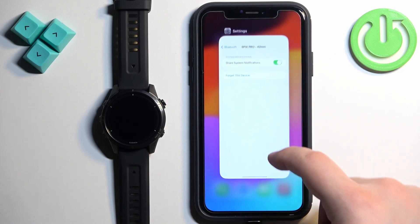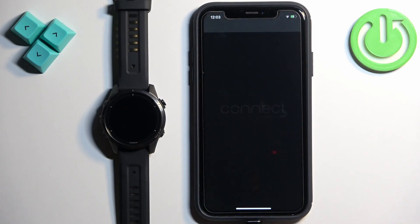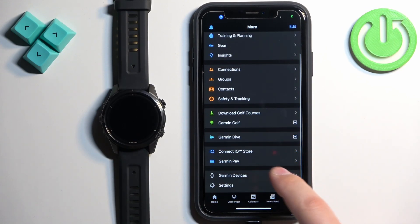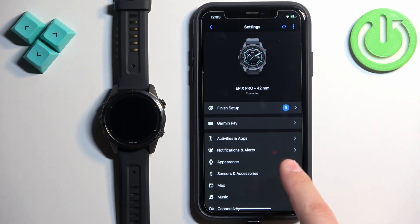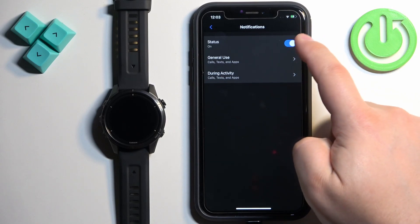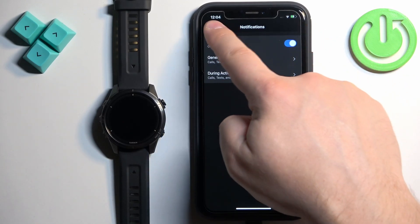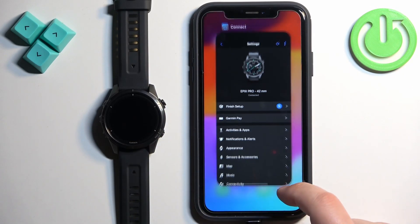If you don't see this option, close Settings and open the Garmin Connect application. In the app, tap on More, then Garmin Devices, and select your Epix Pro. Tap on Notifications and Alerts, then Smart Notifications. If they're already turned on, turn off the notifications, then turn them back on. Go back to the main page and sync the watch with your iPhone.